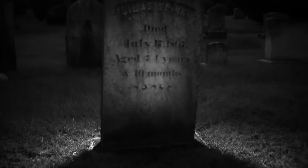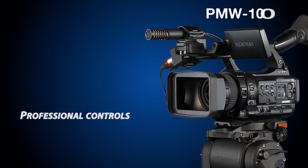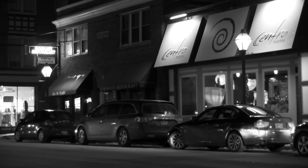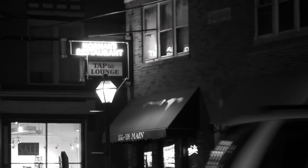Now obviously Night Shot has a unique look to it and may not be something you'd want to use every day, but for the right situation it's a great tool to have on board the camera. And although some consumer cameras also offer Night Shot, the PMW-100 is the only camcorder that provides professional controls, timecode, XLR audio inputs, and your choice of several broadcast quality 50 Mbps video formats, all recorded on XD Cam, so the footage you shoot will fit perfectly into your existing workflow. And Night Shot isn't just for shooting in total darkness — it's great for all kinds of low-light shooting, especially times when adding a visible light to your scene isn't possible or wanted.